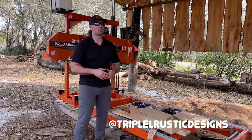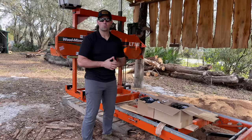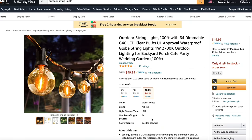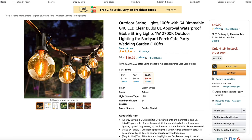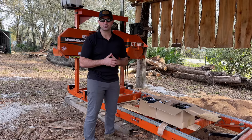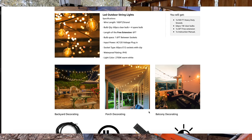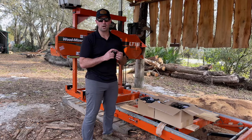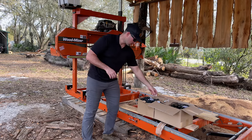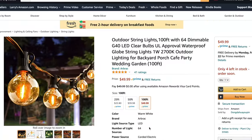We're here at our sawmill, standing underneath our pole barn. We've been wanting to install some lights so we can run the sawmill at nighttime. A company called eco luminal reached out and wanted to send us some of their string light products. They sent over one 100-foot string light and two 48-foot string lights. The good thing about eco luminal is they offer really energy-saving string lights — this bulb only takes one watt of energy versus the competition which takes about 11 watts.